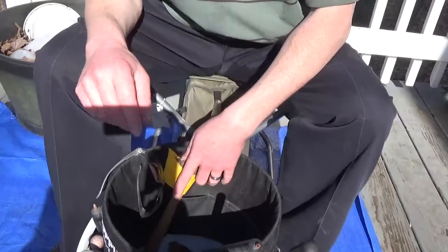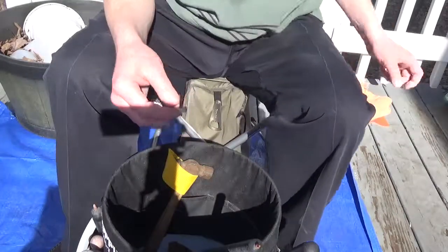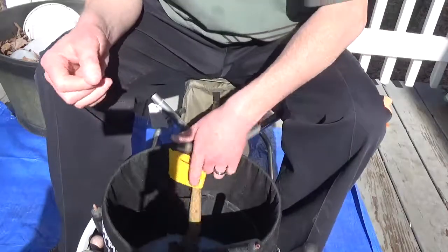Hello guys, Greenbird here. Welcome to PLO Greenbird. Today's video is going to be about billet care, or keeping your tools in working order.